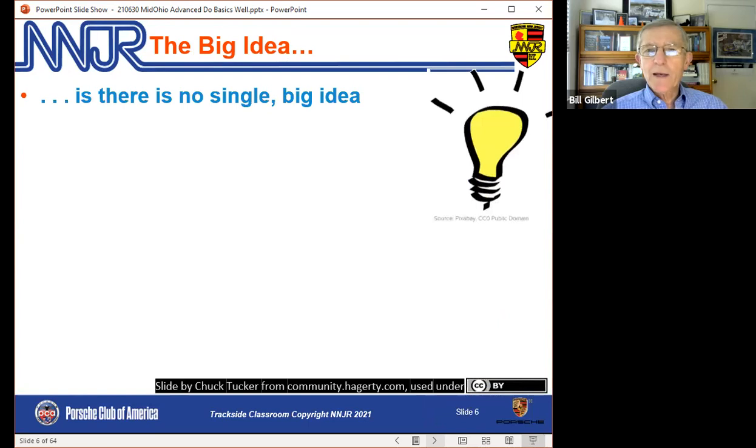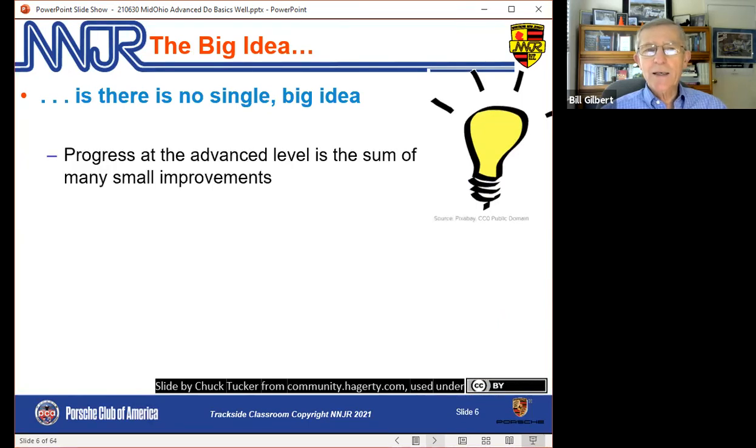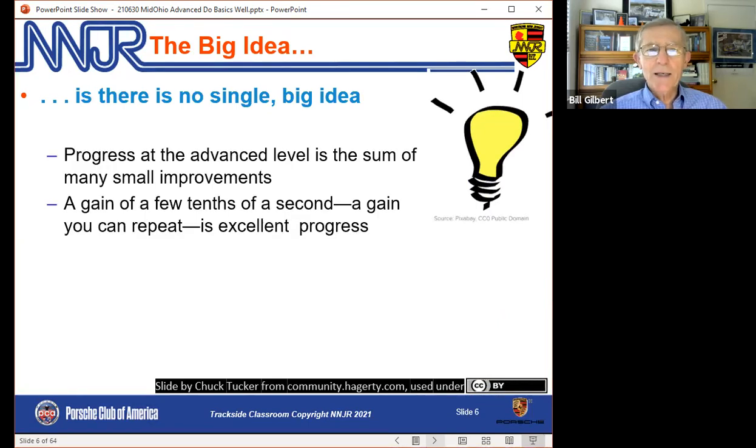Here's another way to think about the same topic. The big idea is there is no single big idea. Progress at the advanced level is the sum of many small improvements, and a gain of a tenth or a few tenths that you can repeat is excellent progress. Think about the pros — they go after hundredths. So you go after smaller gains as you get better.